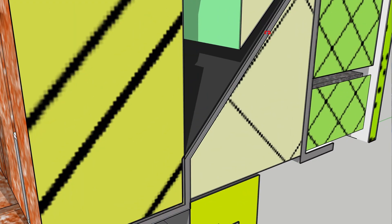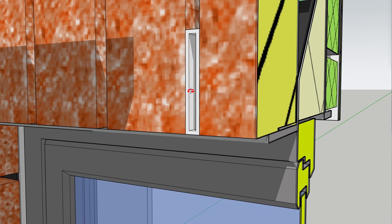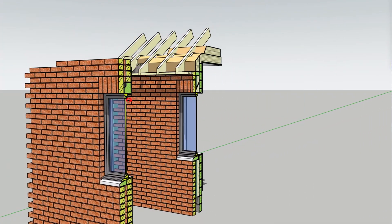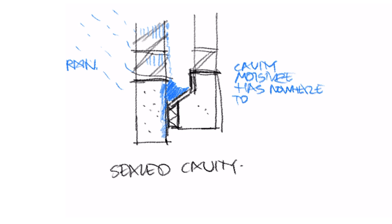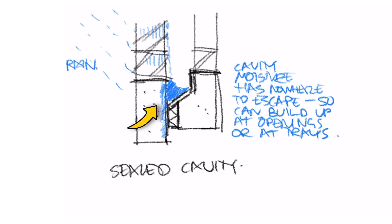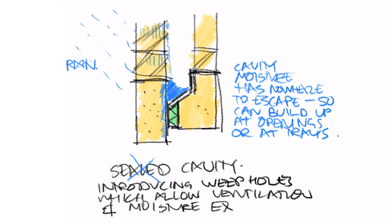Now if you've got a cavity tray or a cavity closer in older properties with a DPC, and you have sealed your cavity as these experts are telling you, how is the moisture that's running down the inside of that outer leaf going to escape? Well it can't — it's going to build up, and we have interstitial moisture, which is insidious because we can't see it until it's too late. It's the thing that has been killing our housing stock in these damp climates.